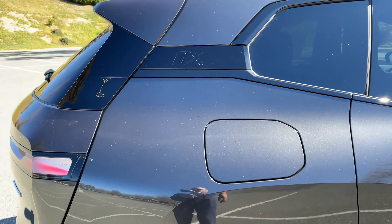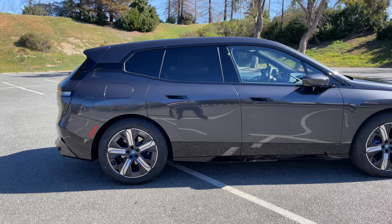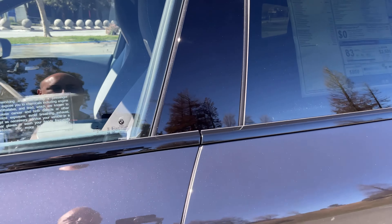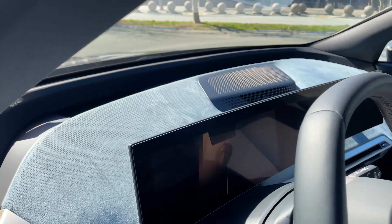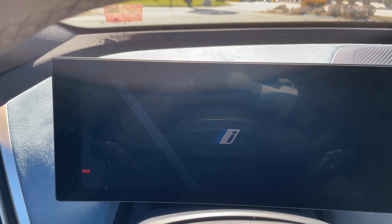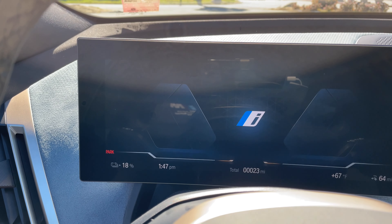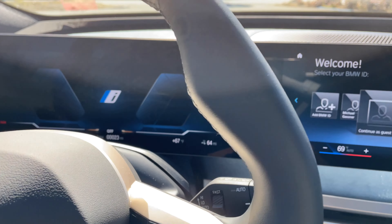Moving around back — no exhaust tips, of course. Very interesting design on the tail lights, which are LED as well. There's also a floating design element in the C-pillar, reminiscent of the i3. Your charging port is where you'd find the fuel door on any BMW. Pretty sleek design overall — your opinion may vary, and that's fine.